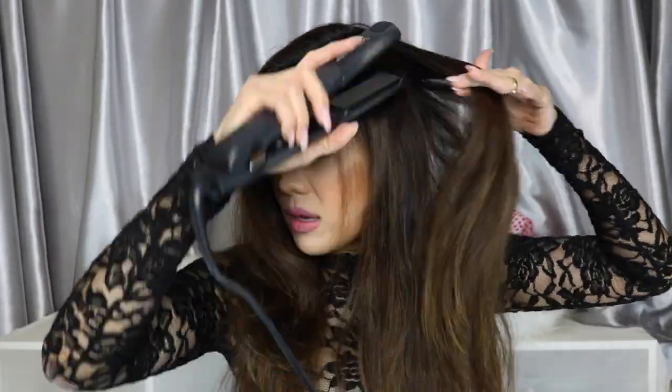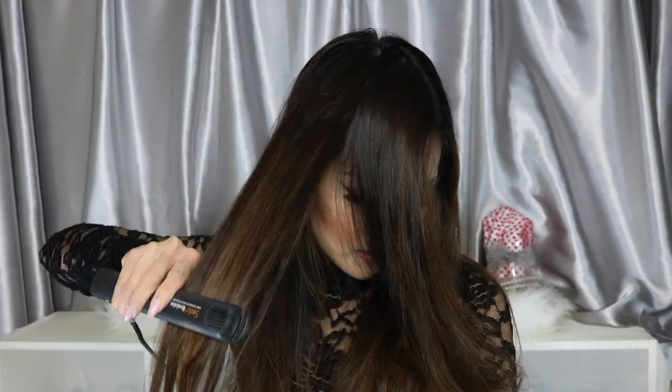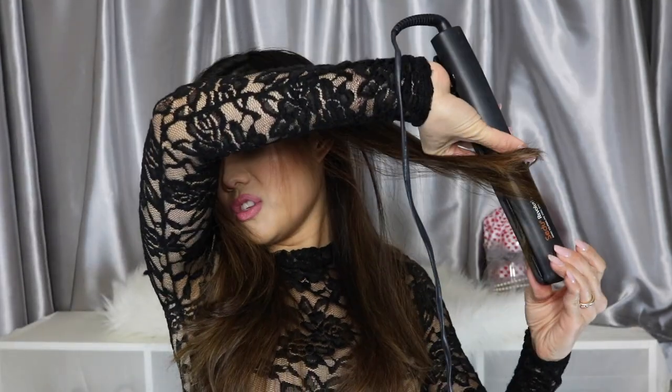For my hair, I'm straightening the top half only and I'll add in loose curls on the bottom for a romantic look. Alright guys, thank you so much for watching — this completes my look and I hope you enjoyed this video! Don't forget to thumbs up, subscribe to my channel, and follow me on Facebook, Instagram, and Snapchat. Bye!